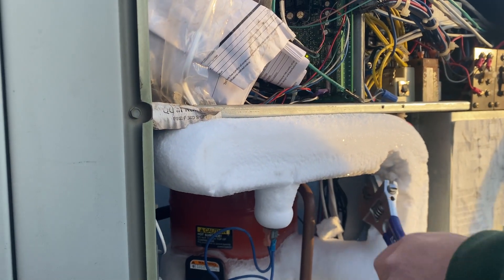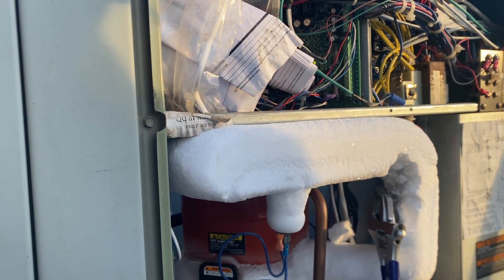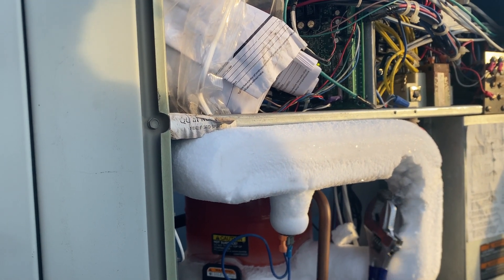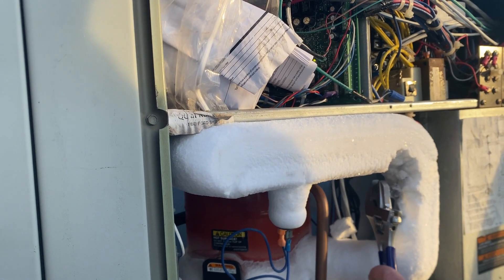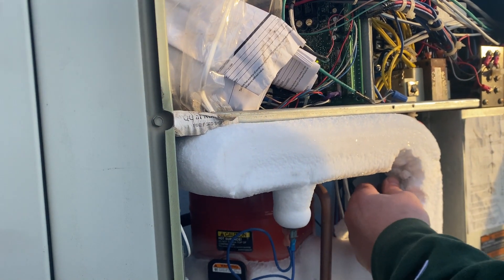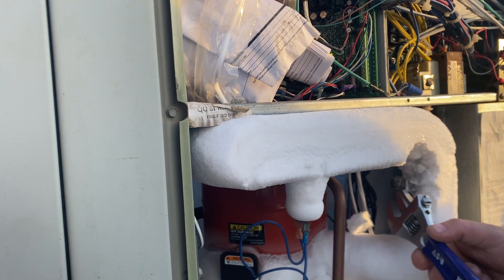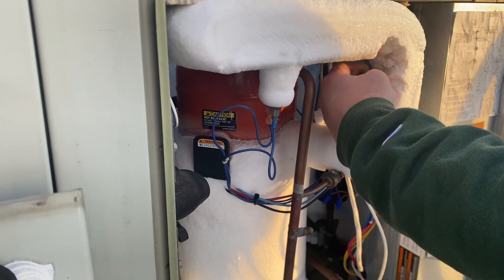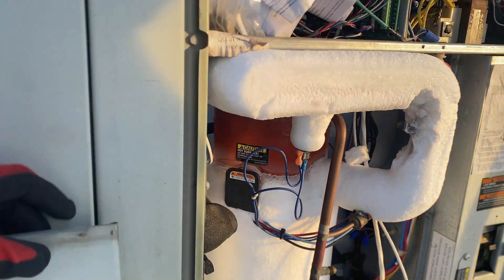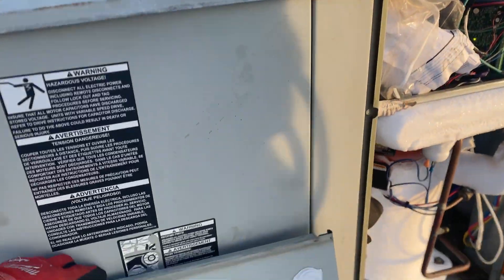He's taken off the Schrader valves — this one was so frozen he had to use pliers just to get it loose. He's getting ready to connect his gauges and check pressures, and potentially add a little refrigerant. Due to the reversing valve built into these units, a heat pump can reverse the flow of refrigerant, serving two purposes: cooling in the summertime and heating in the wintertime.